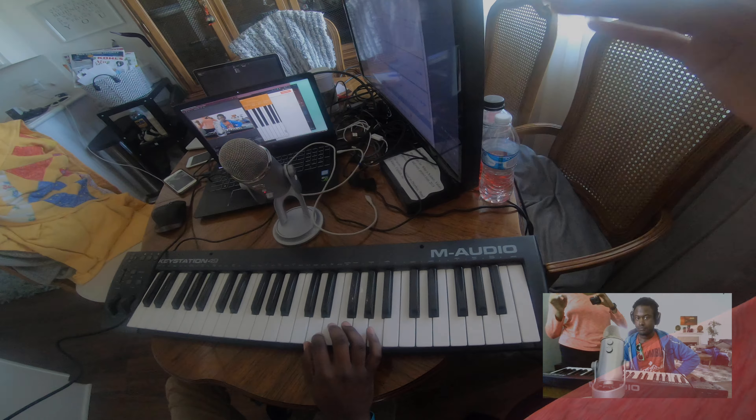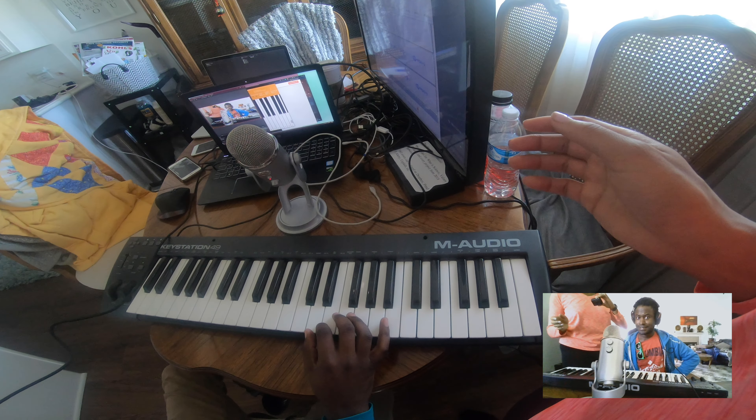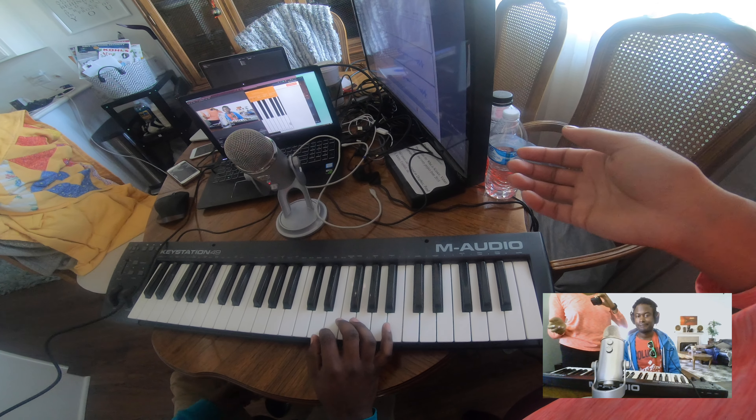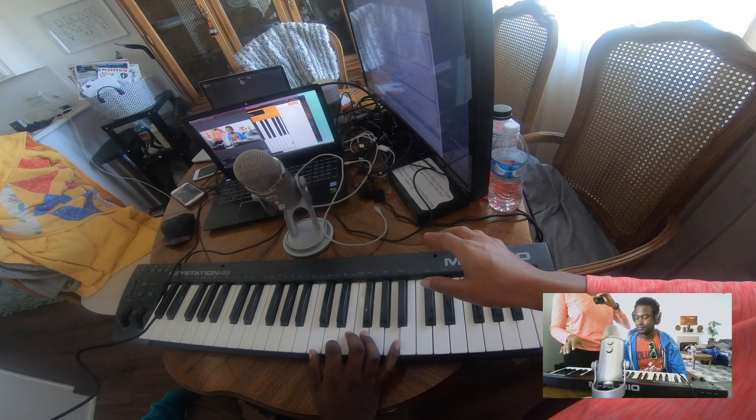We're gonna play Mary Had a Little Lamb. This is the song everyone learns first. I mean, it's not exciting, but you can play a song. Okay: E, D, C, D.